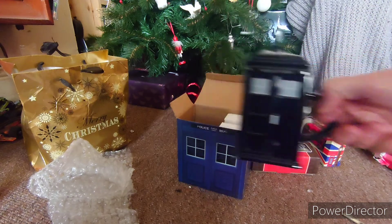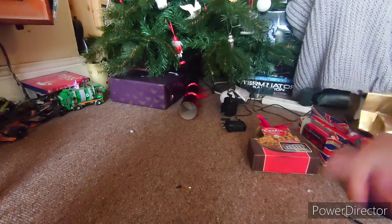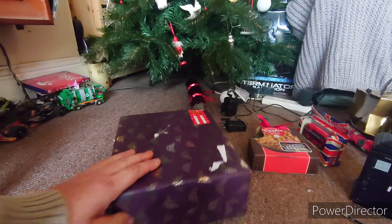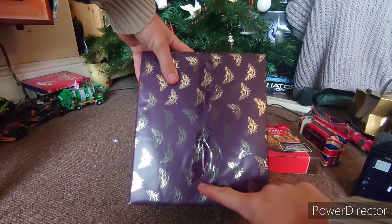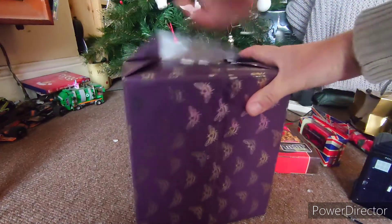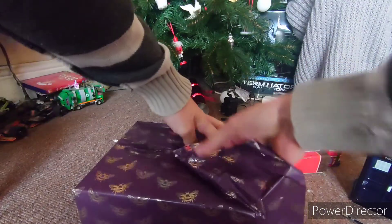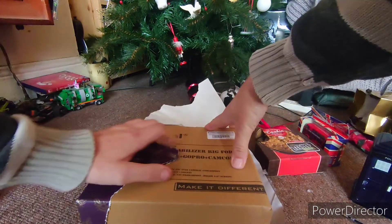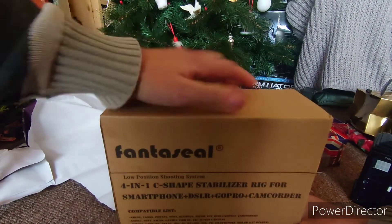Let's see what's in the big one — actually it's got bumblebees on it. You can see the sellotape; if you can see the sellotape, you've not wrapped it properly. I might do a wrapping video to show people how to wrap properly. What's this? I know what this is — have you read the box?